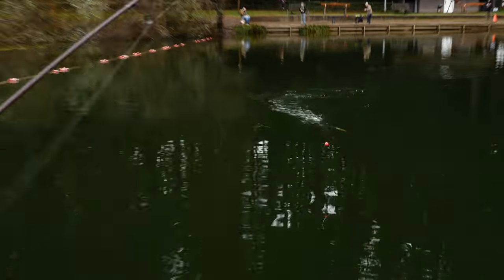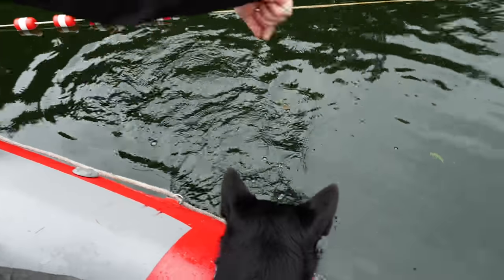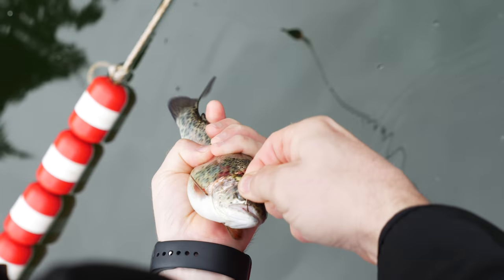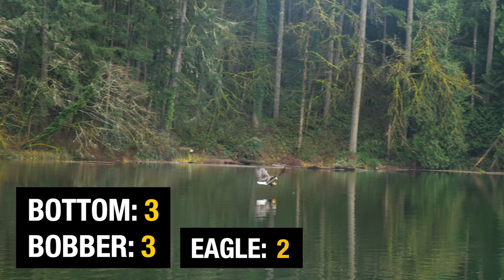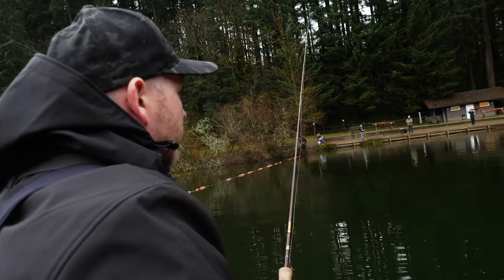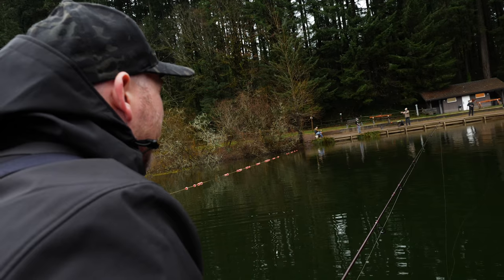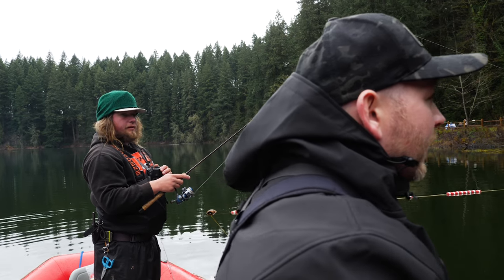We got a jumper! We got six minutes left — it's tight. Come on, there he is folks, on the old mousetail. Three to three! We got about three minutes left, everybody. Mousetails are coming through on the clutch. We can't end it on a draw. If the timer ends and we haven't both caught a fish, it's sudden death overtime — first person to get one wins.